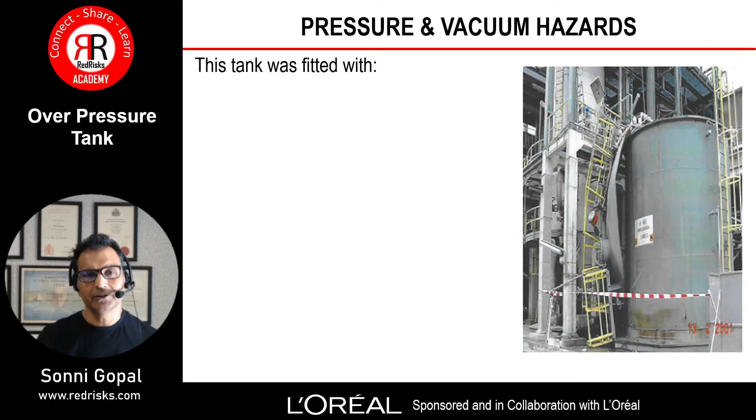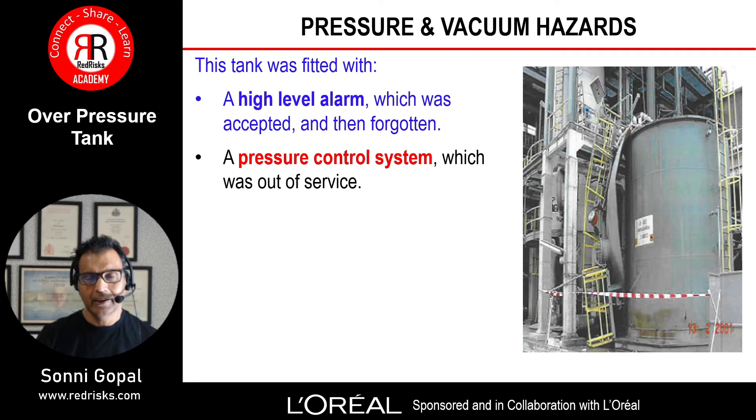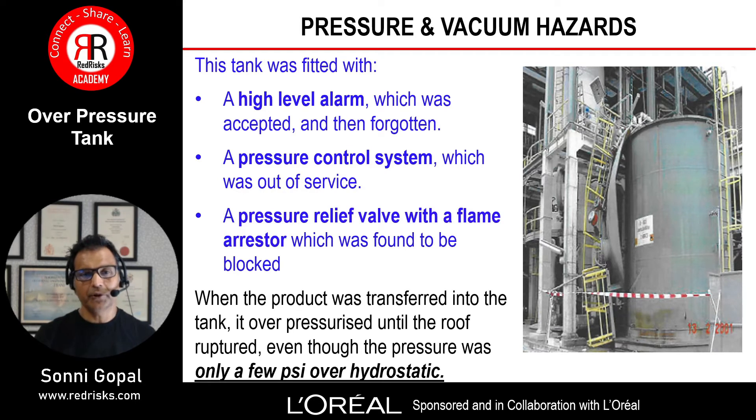Here's an over-pressure tank situation. The tank was fitted with a high-level alarm which was accepted and then forgotten, a pressure control system which was out of service, and a pressure relief valve with a flame arrester which was found to be blocked. When product was transferred into the tank it got over-pressurized until the roof ruptured, and even though the pressure was only a few psi over the hydrostatic it caused significant damage, as you can see from this picture.